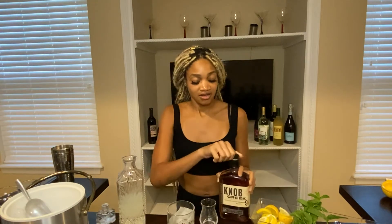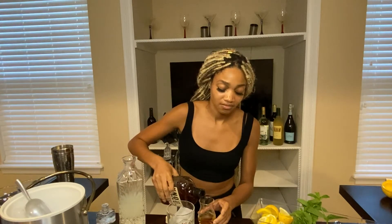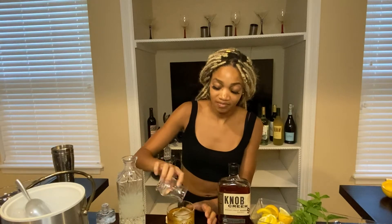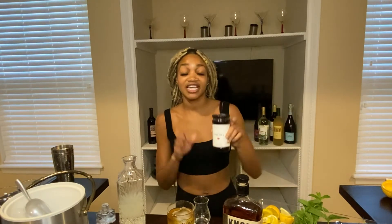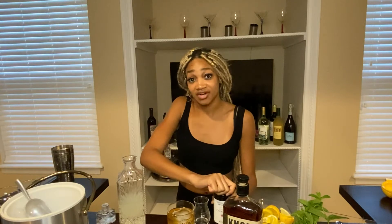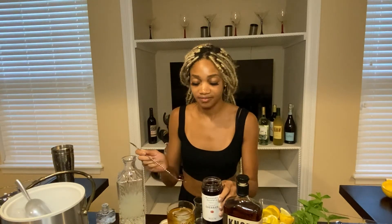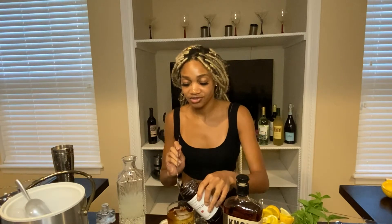You would take your bourbon and pour a shot of bourbon into the same glass. I like my drinks a little strong, so maybe just a little bit extra bourbon — up to you. Then, my mom's famous touch: she usually adds a couple cherries. These are actually bourbon cherries we found, so it adds a little extra kick. But you could also use cranberry juice and add a little juice so it's not too strong.